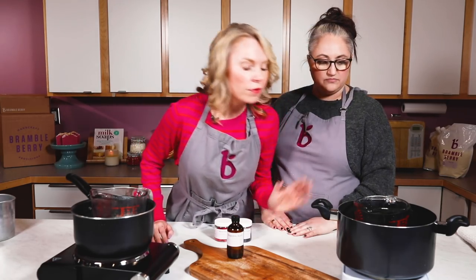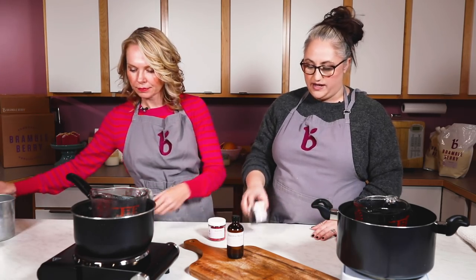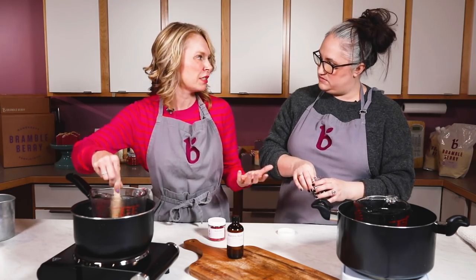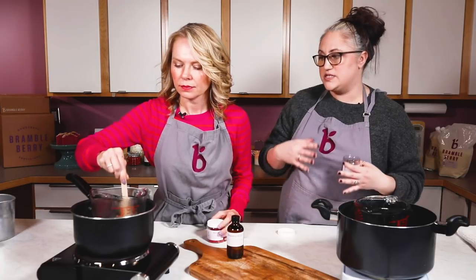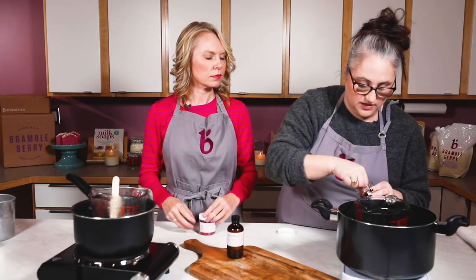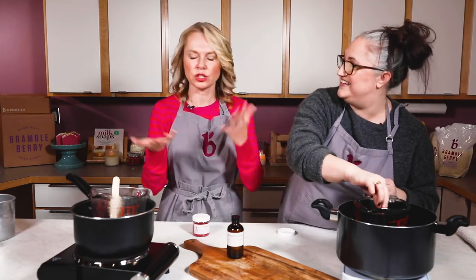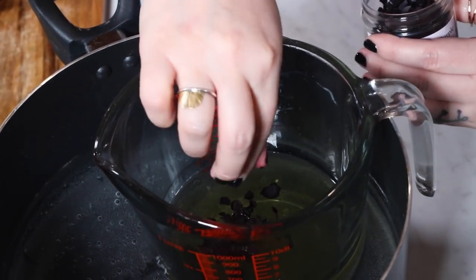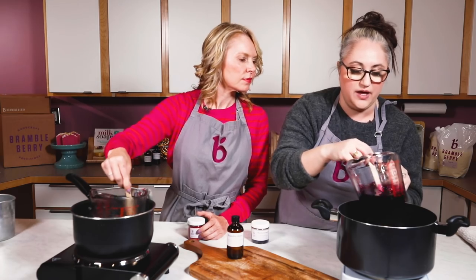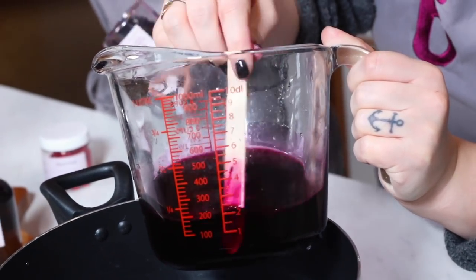Now let's go ahead and add our dye chips — add the blush pink to yours and I'll add the blackberry. I like to let them melt together so you can make sure it gets fully incorporated. It's going to look a lot darker in the melted wax — the blackberry purple almost looks black, but it'll cool down to a really beautiful plum berry purple. Look for little chunks or streaks on the side of your container to make sure the dye gets fully incorporated.